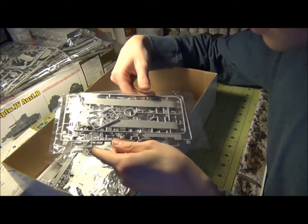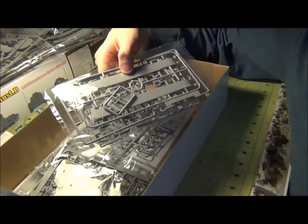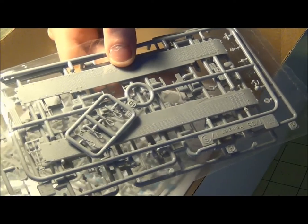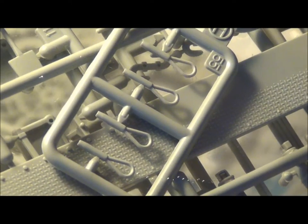We've got more fenders here — how many fenders are we going to get? These look like the ones we'll be using, packaged separately. You can see a very nice tread pattern on them. We've got the tow cable ends there, they look fine. We've got three jerry cans and tools over here — wrenches, shovels, barrel cleaning rods — lots of them, hopefully with some extras.